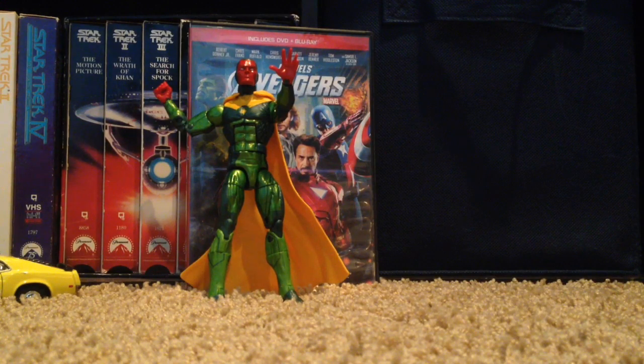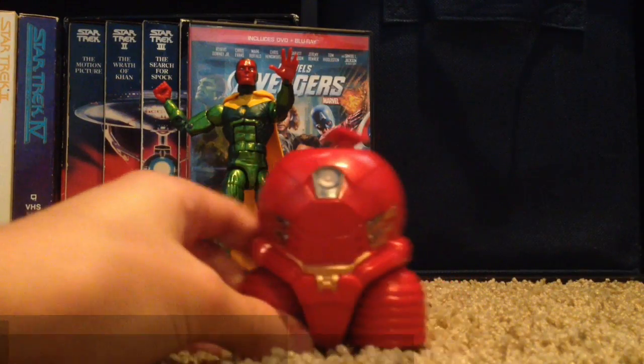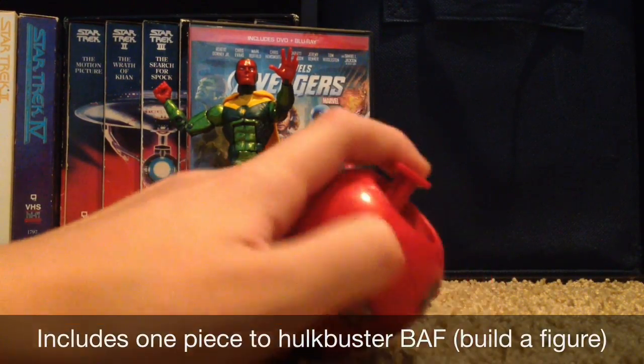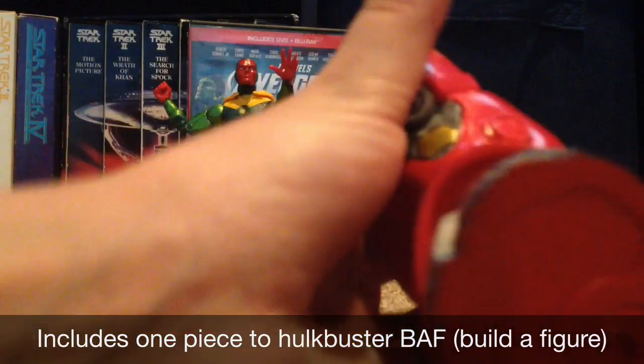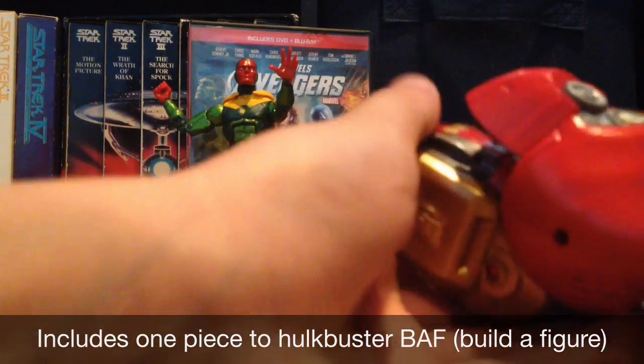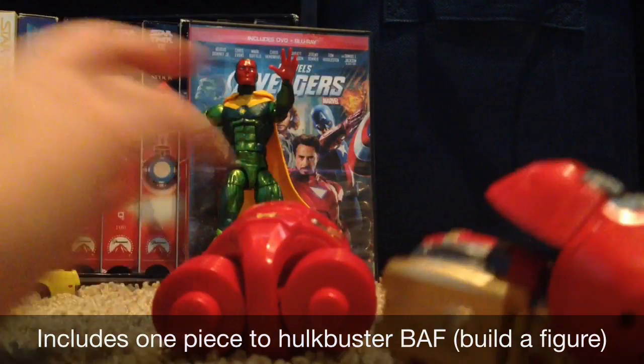Here's Vision out of the packaging. I actually really like this figure. I ordered some Civil War figures on Amazon, so that will be perfect because he's on Team Iron Man, which is the team I chose. And with this Hulkbuster Build-A-Figure piece — I do have another piece from the Marvel's Now Iron Man, which is another part of this wave.